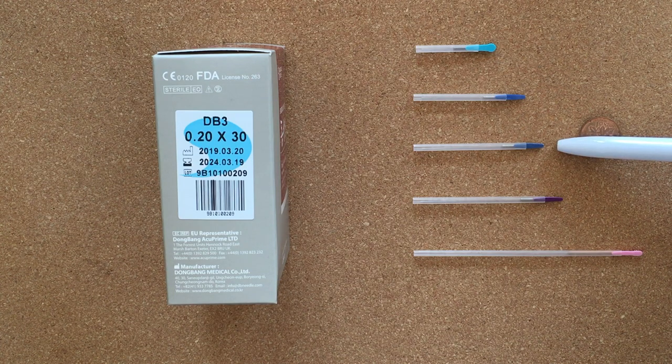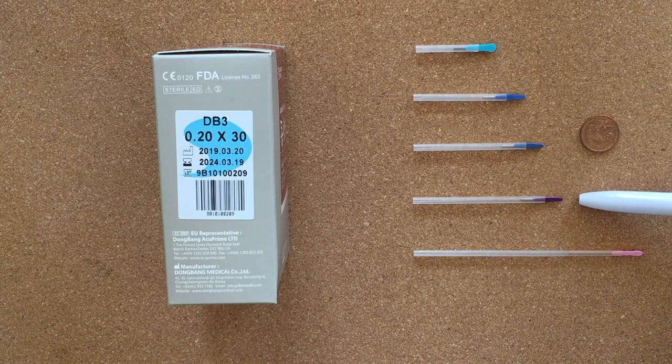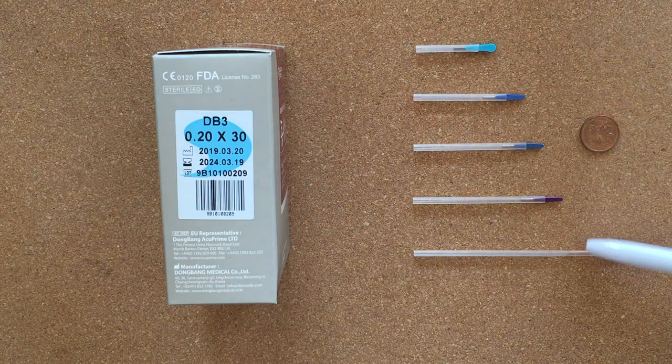Next needle is 40 millimeters in length — that's a 1.5-soon length. Down here is our 50 millimeters in length, which is 25 times 2, giving us our 2-soon needle. And the last one is our 75 millimeter length, making it a 3-soon needle. You can get up to 90 millimeters quite easily, but these are generally the most common needles you'll use in an acupuncture clinic.